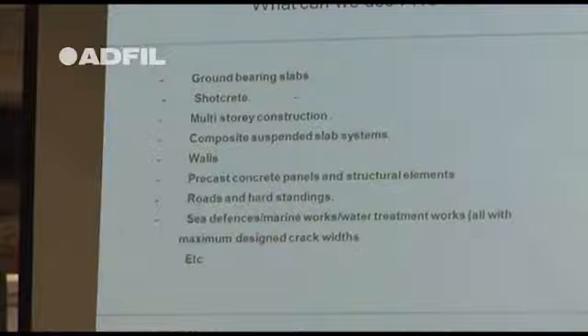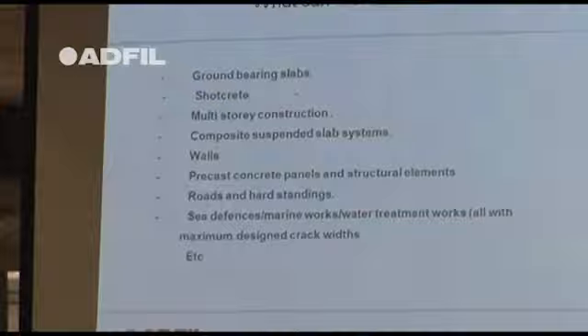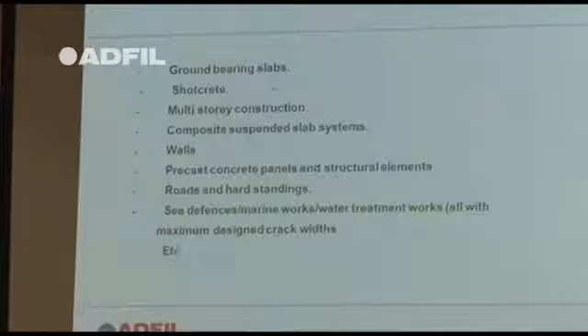Multi-storey car parks — it's basically a ground supported slab on a deck, so you can use the fibres. Also precast walls, roads, hard standings, and sea defence projects.